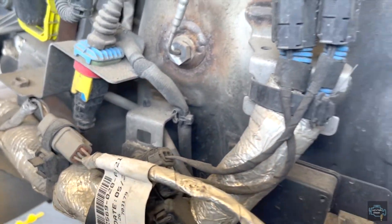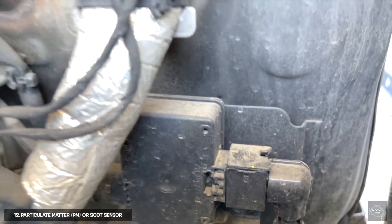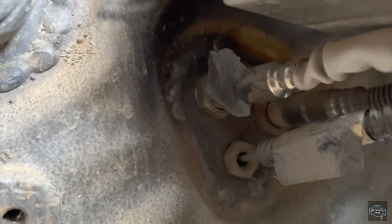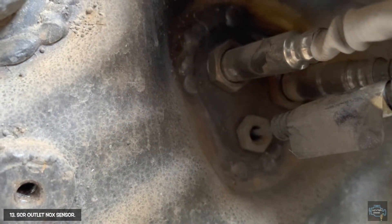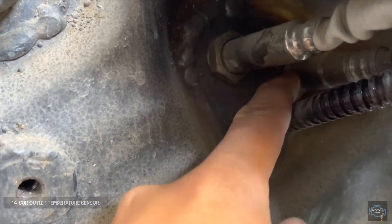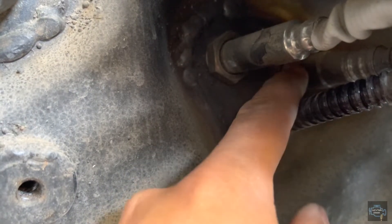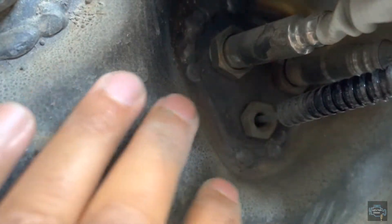Next we can see the PM or soot sensor. If you follow along, there are three sensors in this area. The one you see here is the outlet NOx sensor. The bottom one is the SCR outlet temperature sensor. And the one way at the back end is the soot sensor — the one we were just talking about. In this design, all three sensors are in the same spot.